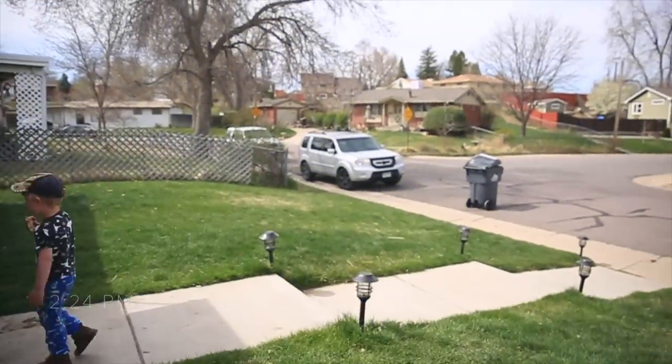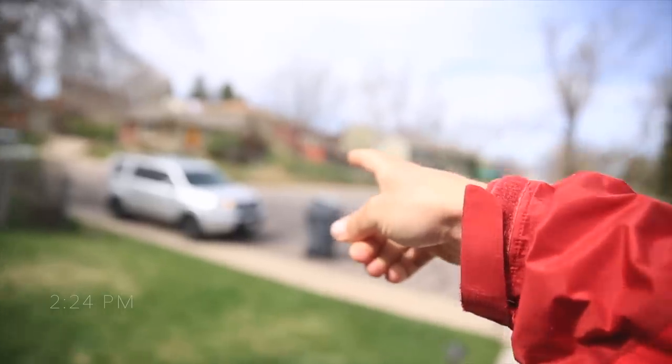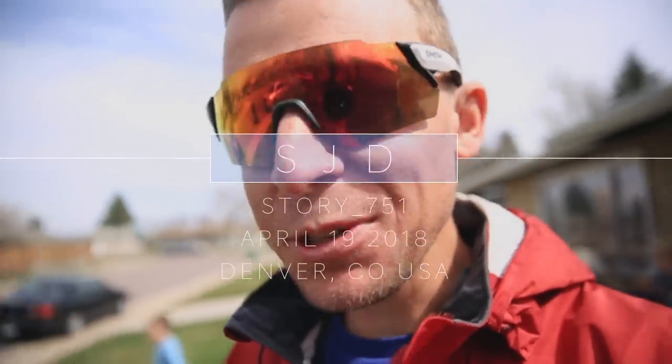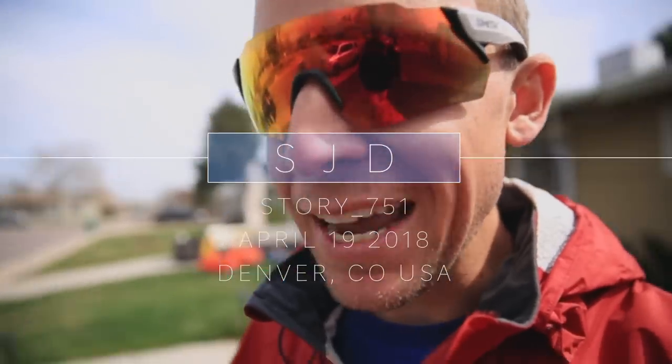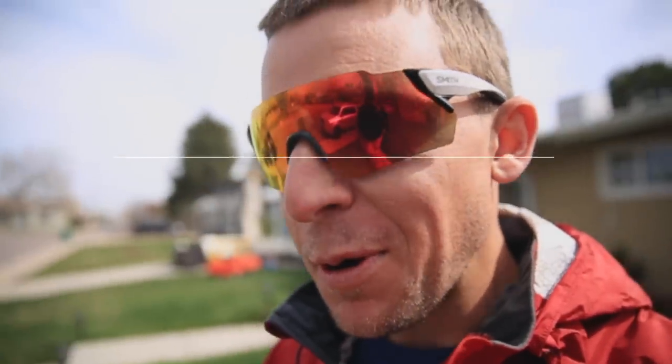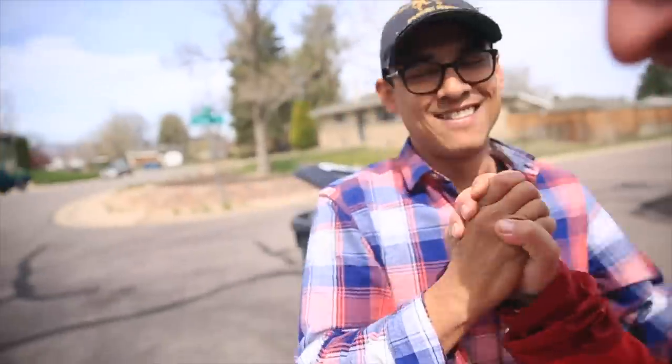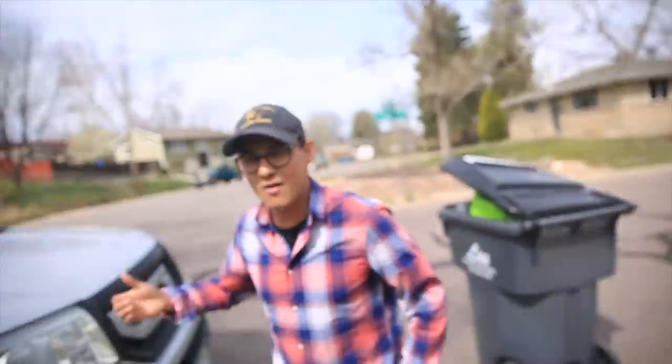There he is! Remember Thomas? Flying drones with strangers — he's back! Welcome to the casa. It's been a while, good to see you doing well. Did you bring the kiddos? No, no.